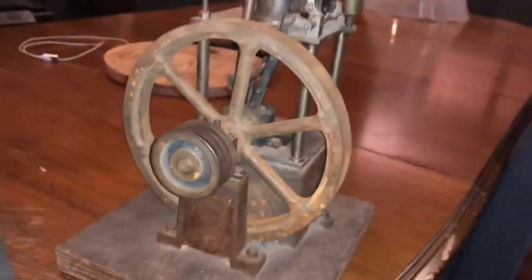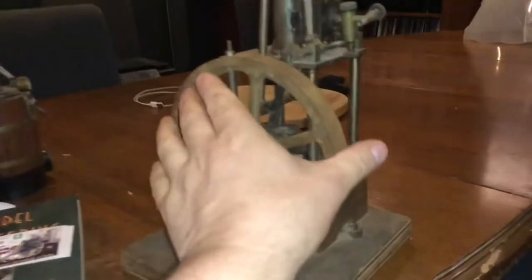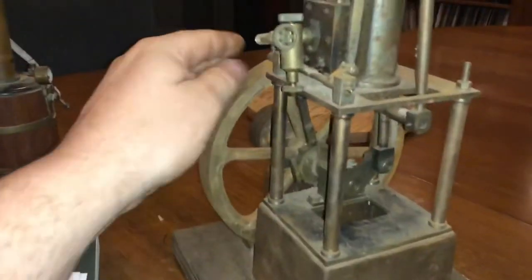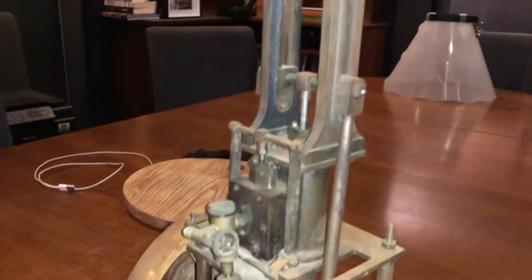Let's get it cleaned up, painted, and running - that's the mission. Hope you enjoyed that, and any information about this engine would be really appreciated. Thank you, catch you next time.